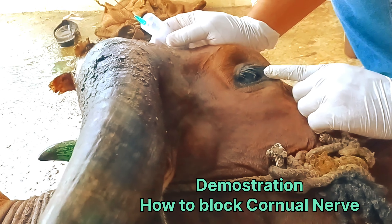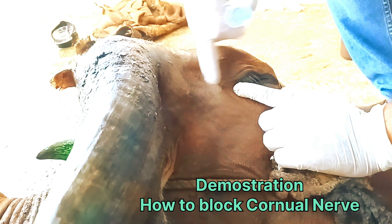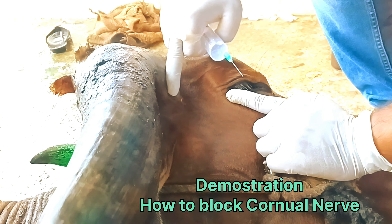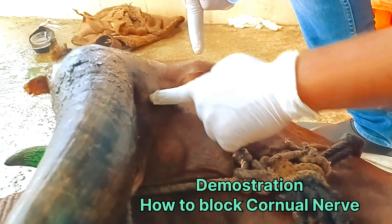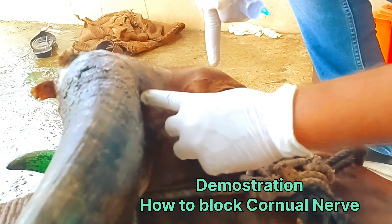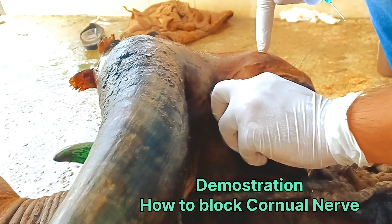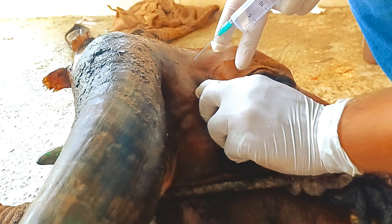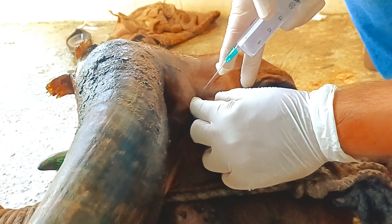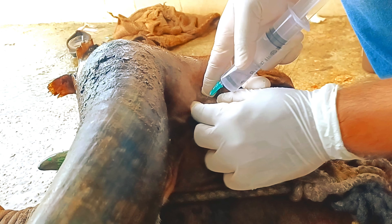This one is the medial canthus of the eye. Lateral canthus of the eye to the base of the horn — this is the dry center line. Between this, the insertion is not deep, only superficial. That's it.